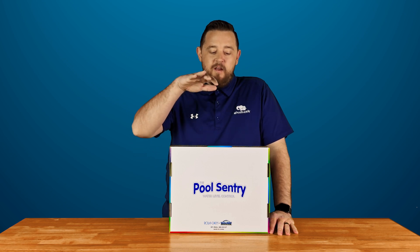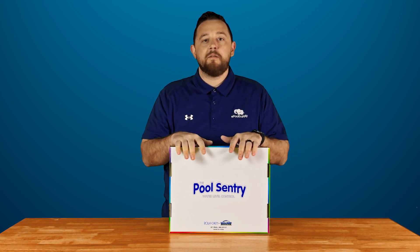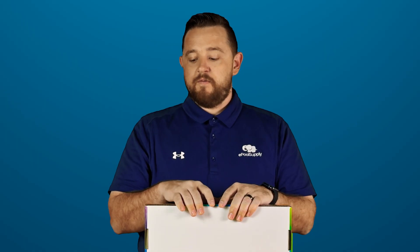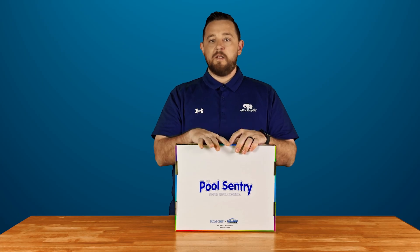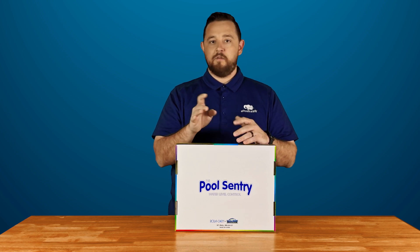Alright guys, we're back. So today we've got Rolikem's Pool Sentry. This is a water leveler system for those older style pools that don't actually have a physical water leveler built into the actual side of the pool. For those older pools where you're always just throwing a hose in trying to keep it level, this piece of equipment is a really nice, simple, cheap way to keep that pool level without the hassle of accidentally flooding your backyard.